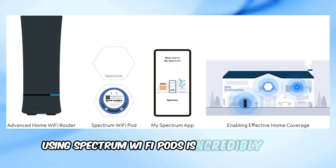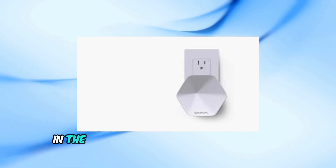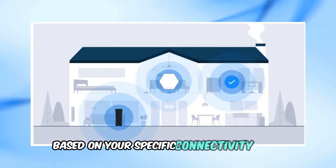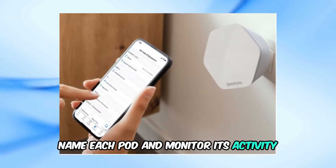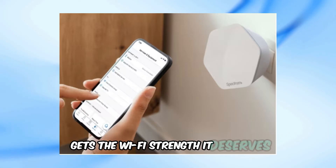Using Spectrum Wi-Fi pods is incredibly simple. All you need to do is plug them into electrical outlets in the rooms where you need better Wi-Fi coverage. You can place them on different floors or in different rooms based on your specific connectivity needs. Once plugged in, you can use the MySpectrum app to name each pod and monitor its activity, ensuring that every corner of your home gets the Wi-Fi strength it deserves.